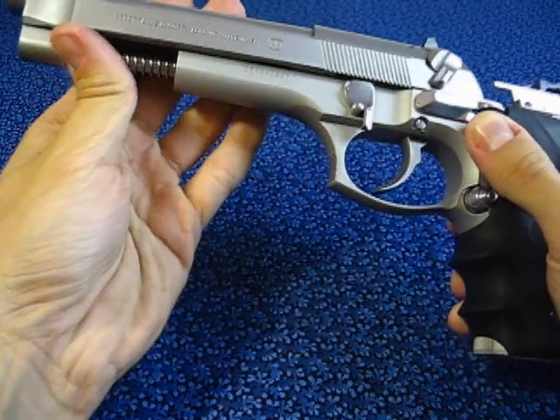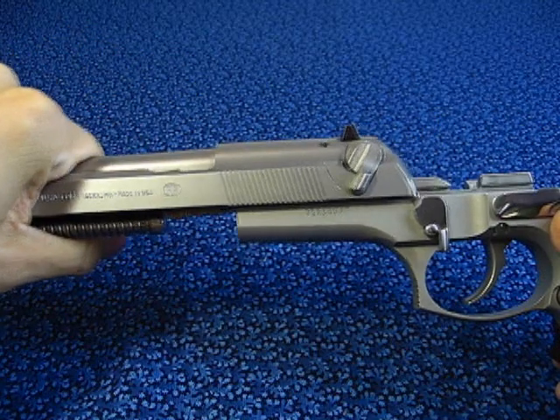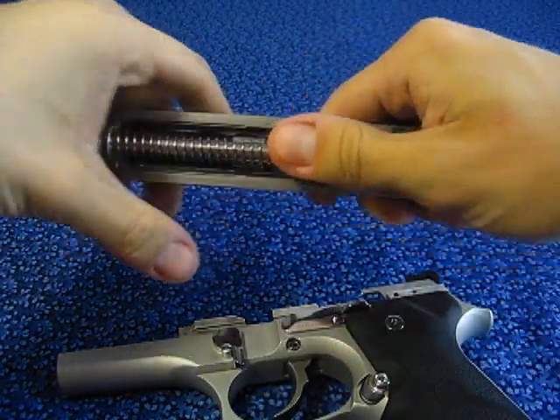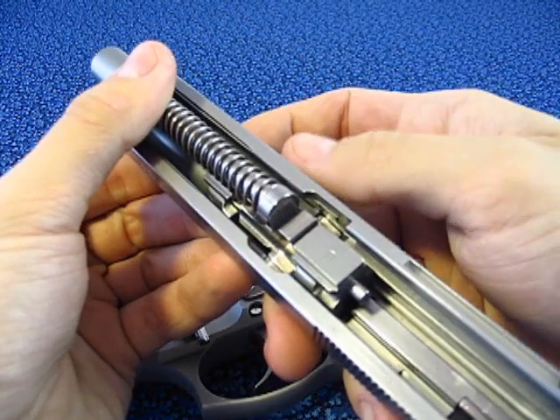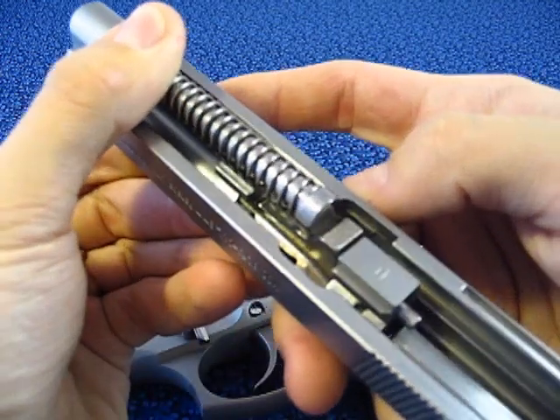Now carefully and slowly slide the upper assembly toward the front of the gun, while holding with fingers the exposing spring in place. Once the slide is separated from the frame, the spring is very carefully removed.